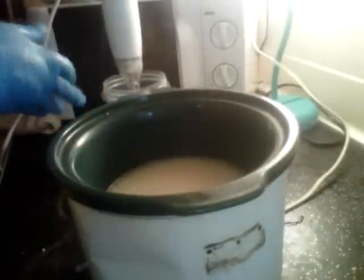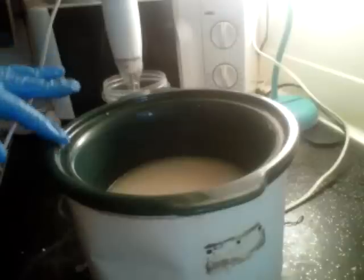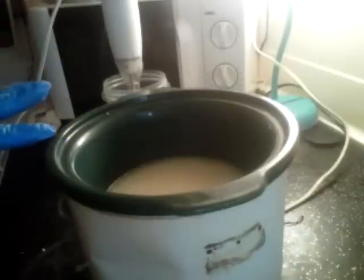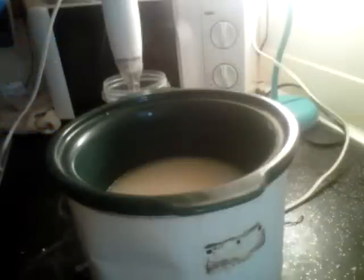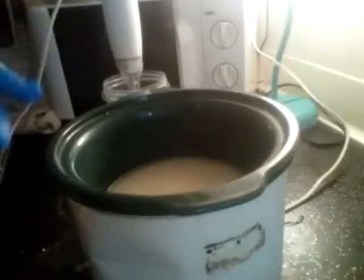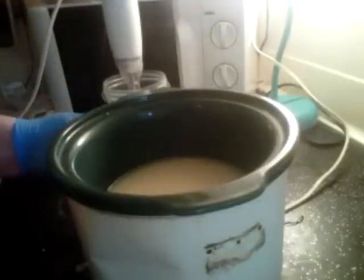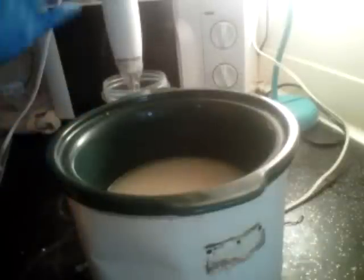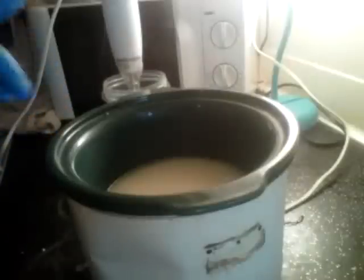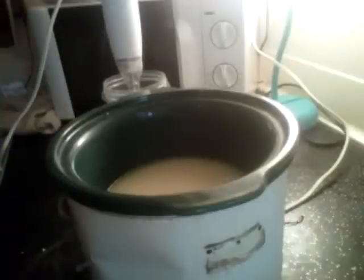The other beauty of hot process is that you don't have to be quite as particular about temperatures. As long as they're within about a 20-degree range, you're fine. Don't ever try to pour super hot lye and oils together because that's how you'll get a volcano. But as long as they're warm to the touch, not hot to the touch, you're fine — just pour it in. That's going to sit for a little while and start doing its thing.